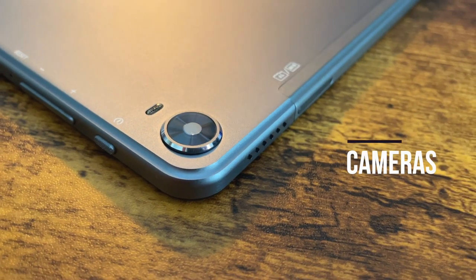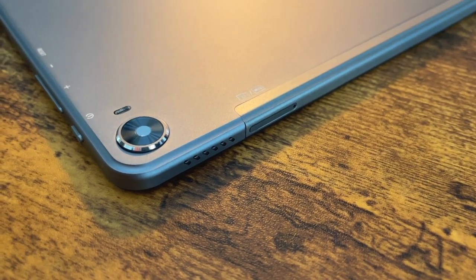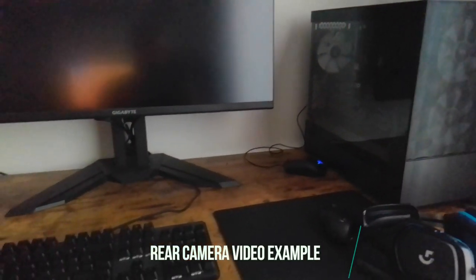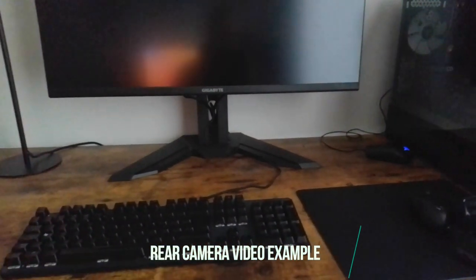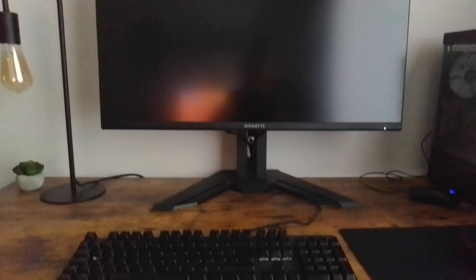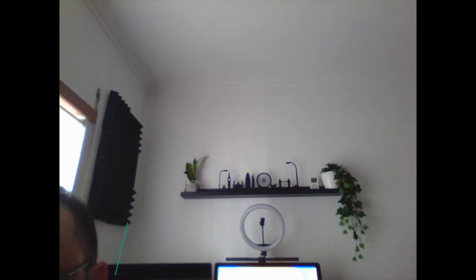Now let's talk cameras — rear camera at 13 megapixels and front camera at 5 megapixels. This is not the strongest point of the tablet; the cameras are not the best. They're very basic for basic use, so don't expect super quality from these cameras.